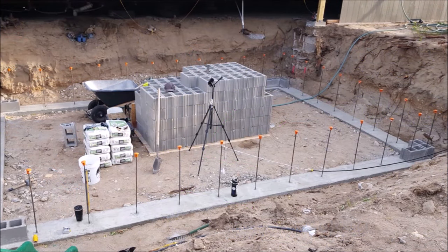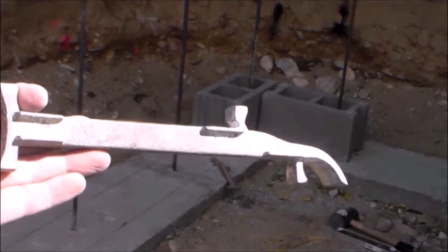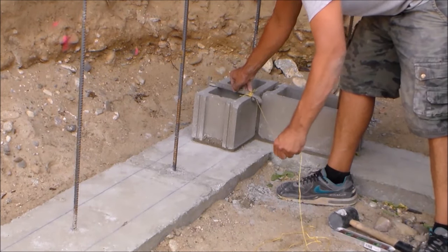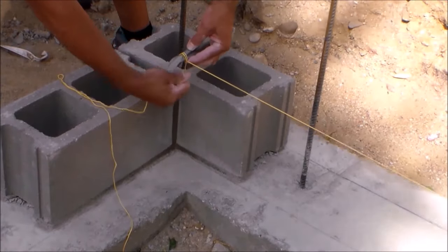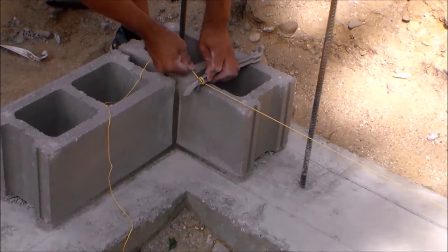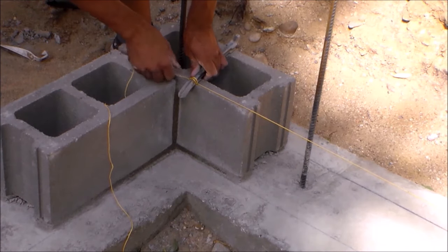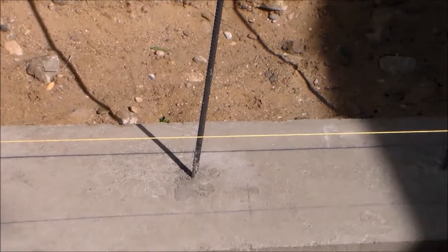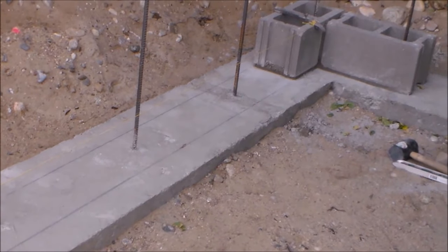Now it's time to use my block line stretcher. I start by tying a string line to one of my line stretchers. I head over to my corner block and place my line stretcher on top of the block with the string line attached — you place it on straight, then turn it sideways and it locks into position. While keeping tension on the string line, I walk over to the next corner, wrap the string line around the second line stretcher, pull it tight, place it on the block, and lock it by turning it sideways. The block line stretchers can be mounted on the inside or the outside of the blocks. Now I have a nice and level string line I can follow — it marks the proper height and inside placement, which makes it much easier to lay the blocks in between the corners.